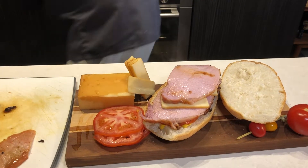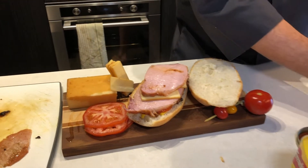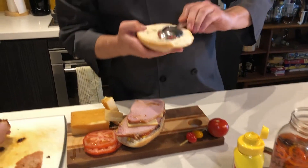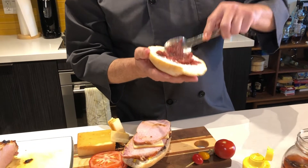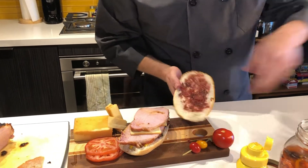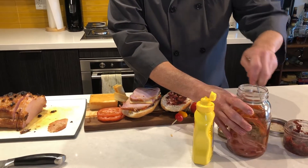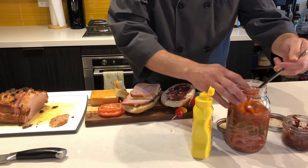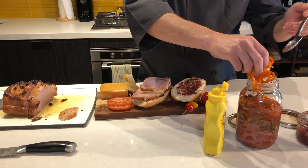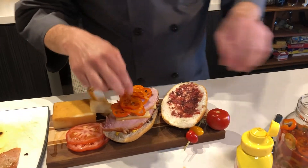Three huge hunks of peameal bacon. Leftover from one of my other videos is this apple fig jam — I'll put up a card linking to that video. Pork and apples just go so well together, so we're putting that on top. We're also adding some of my pickled vegetables from a former quick-pickle video. This is going to add a really nice acidic kick and a bit of crunch to the sandwich.